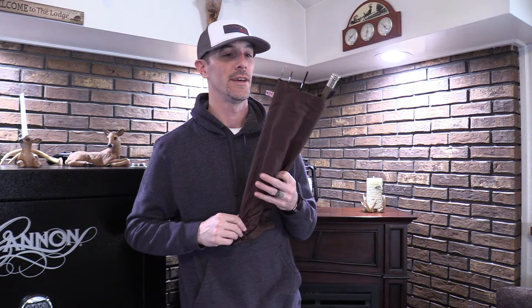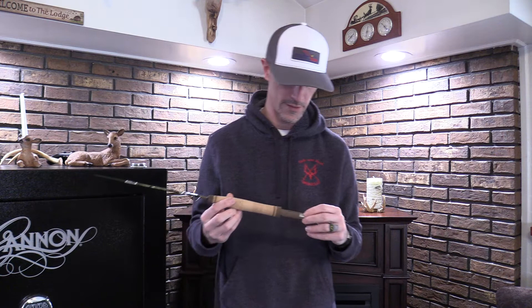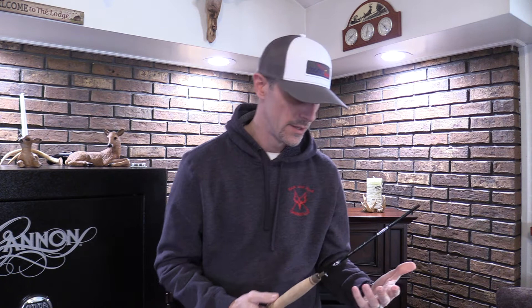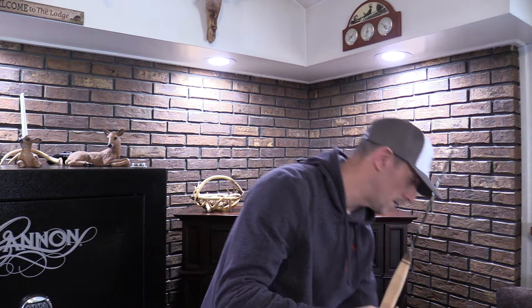I'm going to go over some details first. This is a six foot six, two/three weight - just a beautiful design. JP knows how to build a rod. On the reel seat you've got a nice little native trout, the JP Ross logo on the butt, and the American flag. These have basically a serial number right where it says six foot six, two/three weight, which is really cool because these are hand-built rods.